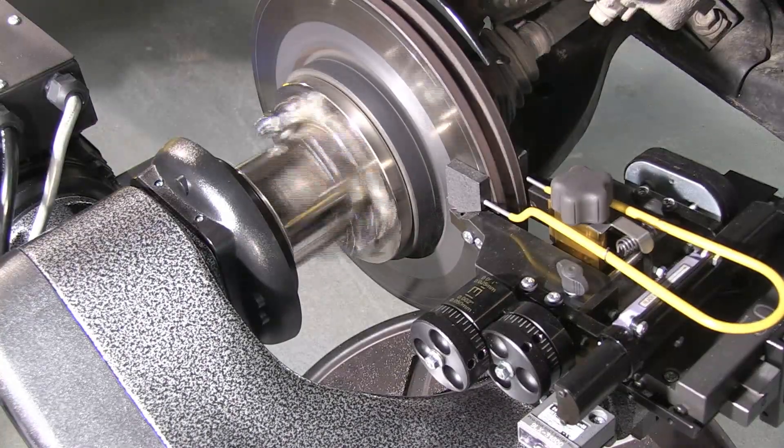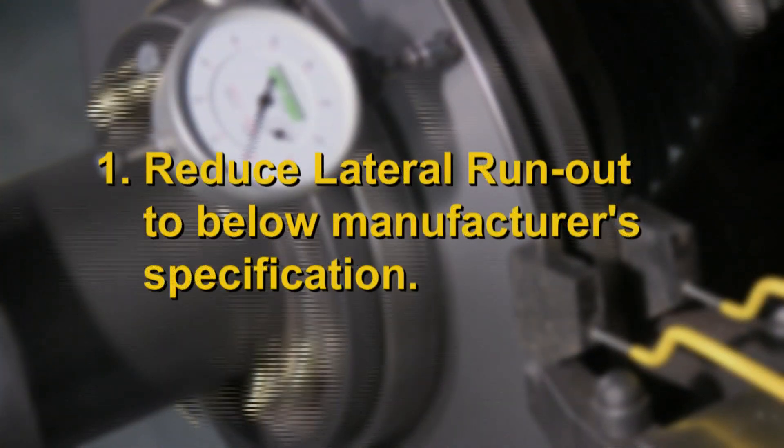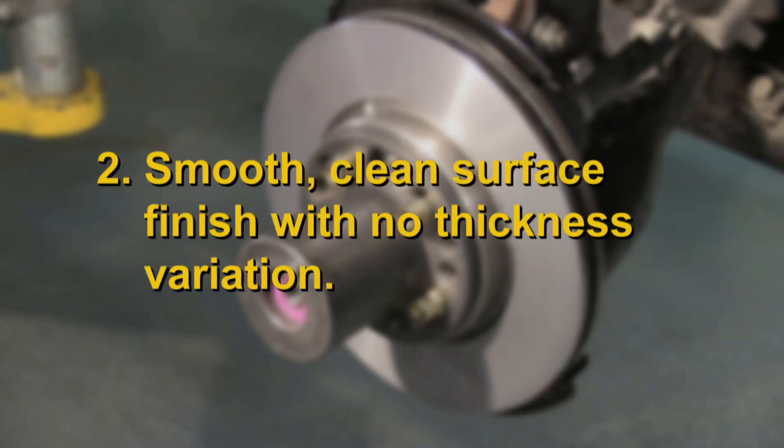Using the ProCut lathe, you should be focused on two primary goals. First, limiting the lateral runout as measured on the pad mating surface of the rotor. Secondly, a flat, smooth, clean surface finish with no thickness variation.